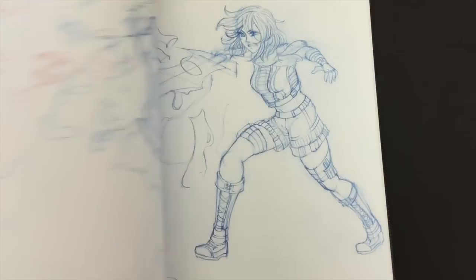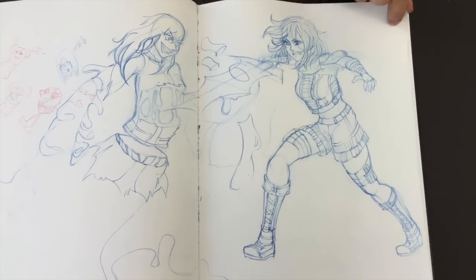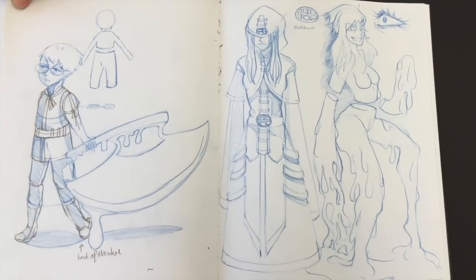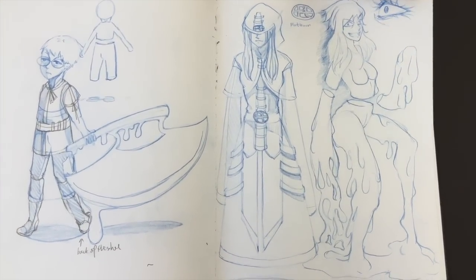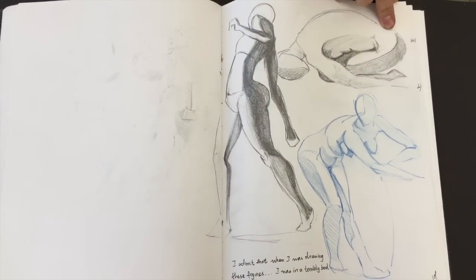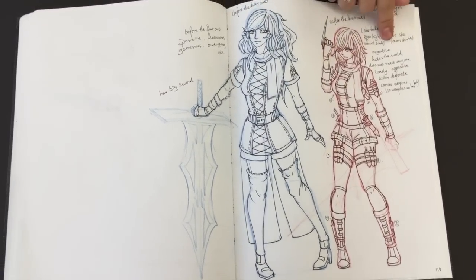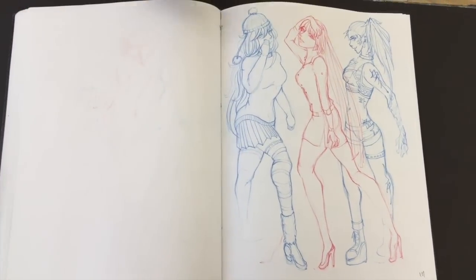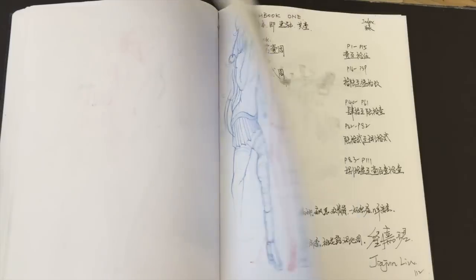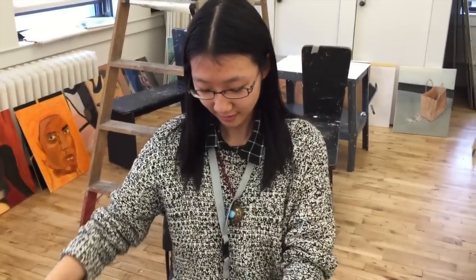Beautiful. Look at the movement — love it. Both sides now. Light and shade. I think I'm done with this sketchbook. That was done in six weeks. All right, let's see that next one. This next one is really going to kill it — it's pretty unbelievable.